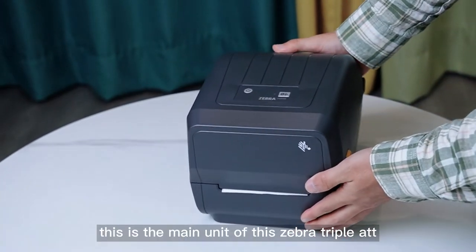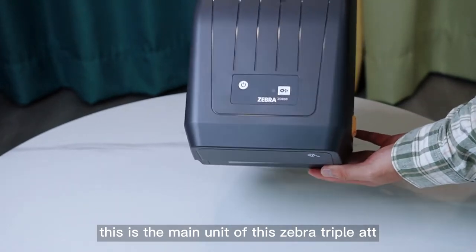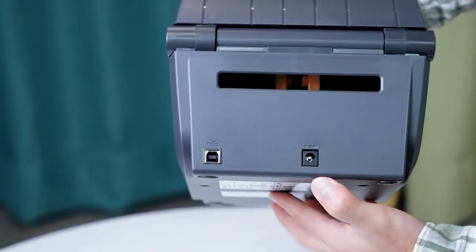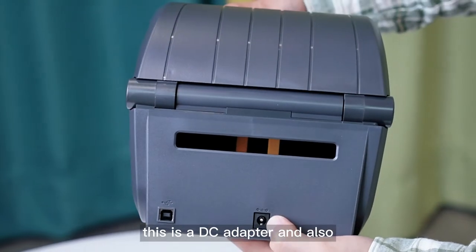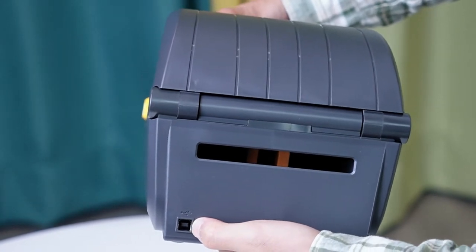This is the main unit of this Zebra ZDEEEAT. This is the back. This is the DC adapter and also the connector.